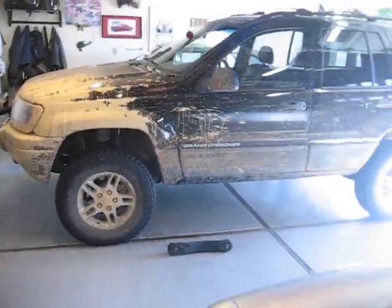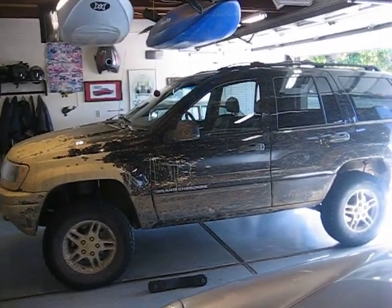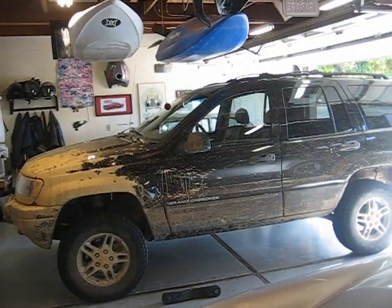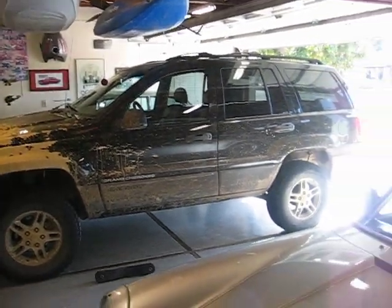I put this thing to the paces yesterday — I beat it — and I had no problems. I had plenty of ground clearance, plenty of traction. So I like the lift, but beware: you might lose a spring if you're really pushing it. Bear that in mind. Maybe with stock-length shocks you won't have that problem.